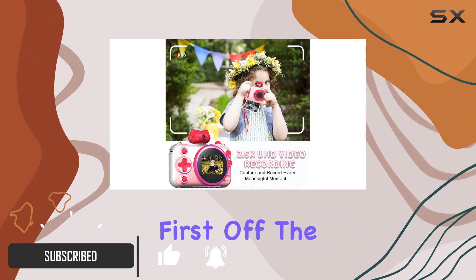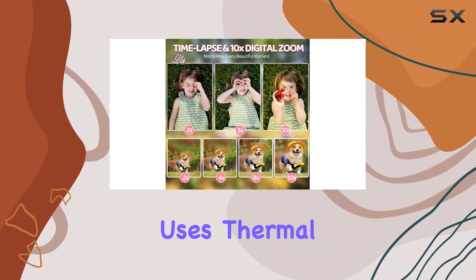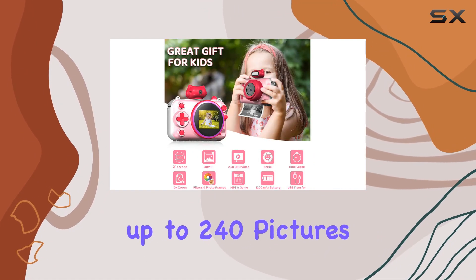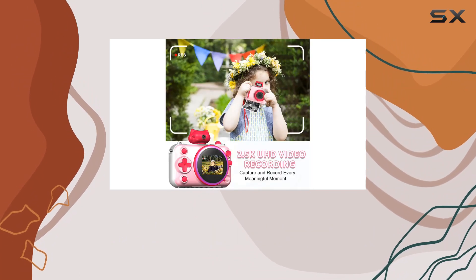First off, the zero ink technology is a game changer — no need for ink cartridges or toners. It uses thermal printing and comes with four rolls of printer paper, giving you the ability to print up to 240 pictures. The paper is BPA-free, skin-friendly, and super easy to replace.